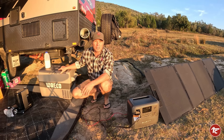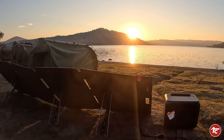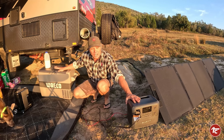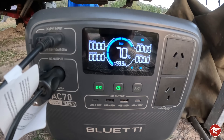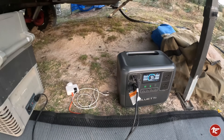What a cracker of a morning — we've just seen the sunrise, beautiful spot out here. The BluEddy has done really well throughout the night, just had the Waco fridge going all night and we're down to 70% after being fully charged yesterday. That's pretty impressive. Now it's time to really give this BluEddy a good test.